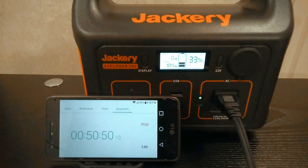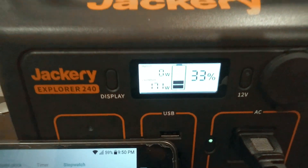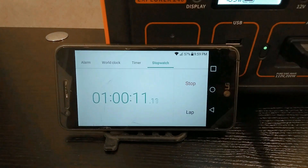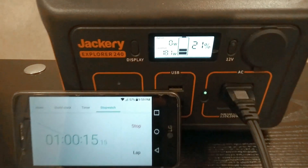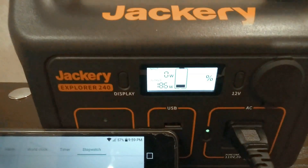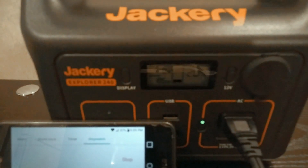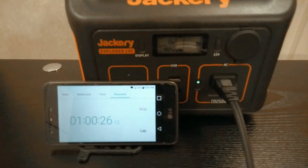We're at the 50-minute mark — still 33% left, still at 180 watts. We just passed the one-hour mark and we're still going at 21%. This is actually going better than I thought it would. We get that 20% warning as the screen flashes at 20%, so it probably won't be too much longer.